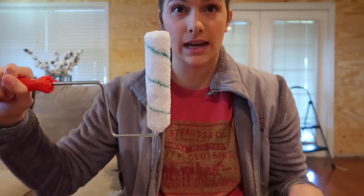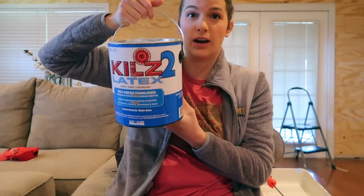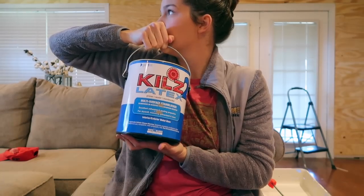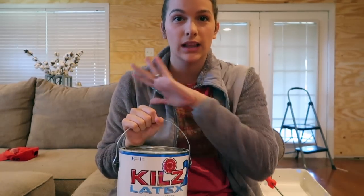I'm going to prime the board first. Wood is very absorbent and it will take you layers and layers of paint if you don't prime it first. We went to Lowe's and asked what primer to use — they tried to get us to buy the most expensive one, but you don't need it. We bought Kilz 2 latex primer, less than $20 for a whole gallon. Put one thin layer on all your boards, let it dry, and then you can apply paint.